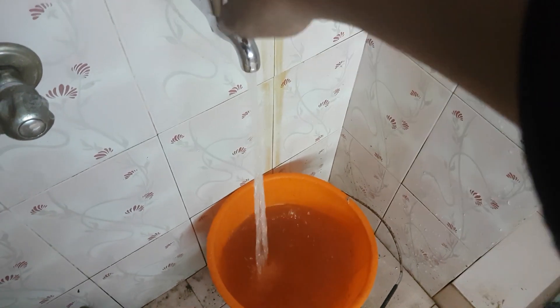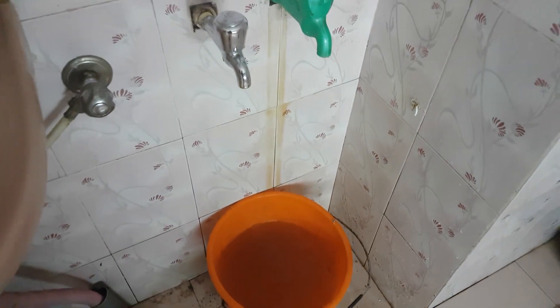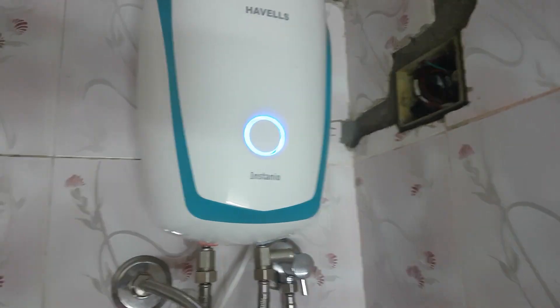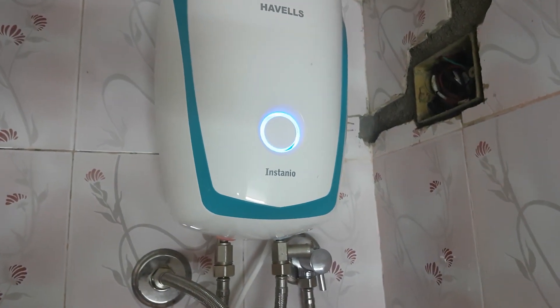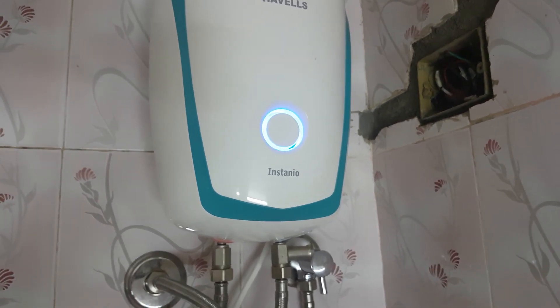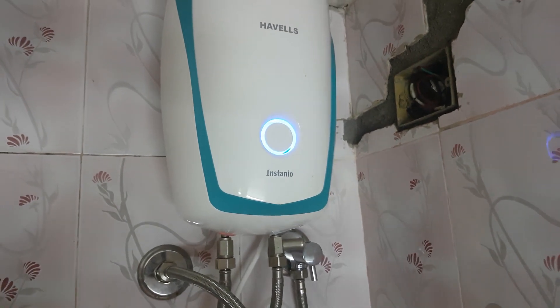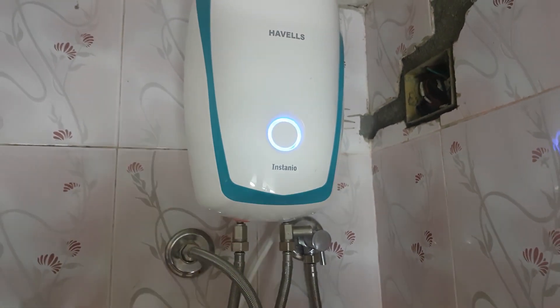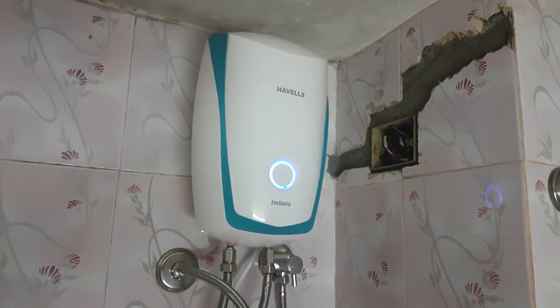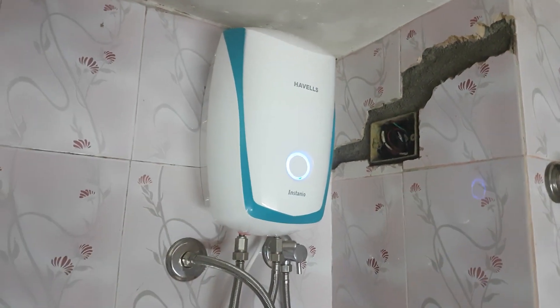I'm going to show you how the air is going to be on top. This is how we use the heat control system in the iron box and we use the automatic heat control system. We use the automatic system.